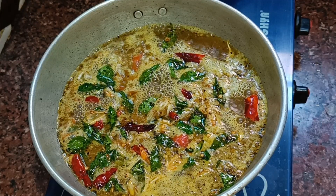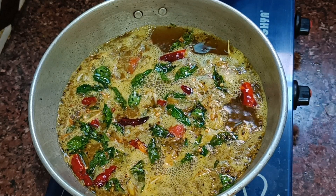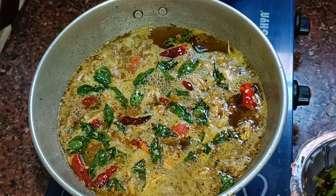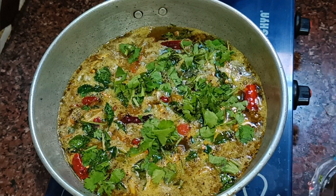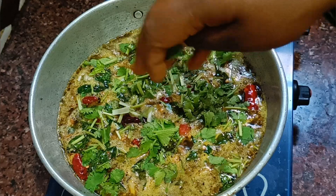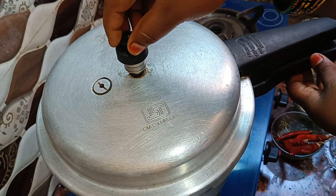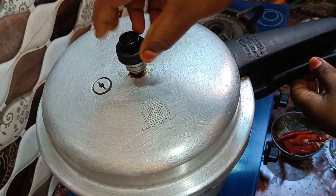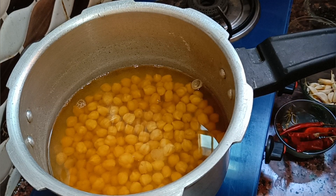Hello friends, we will start the stove and begin cooking. We will add the ingredients to the stove and get started.